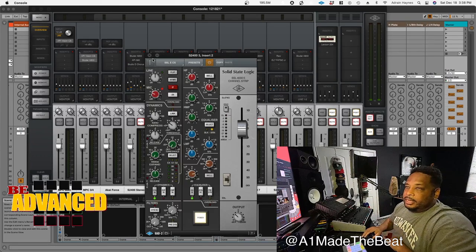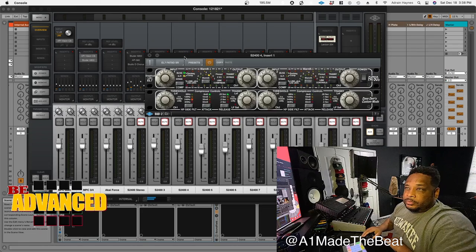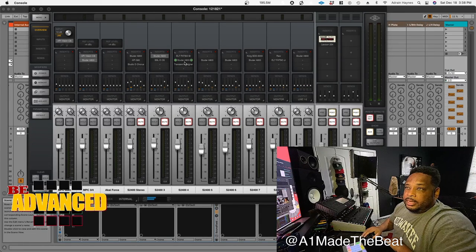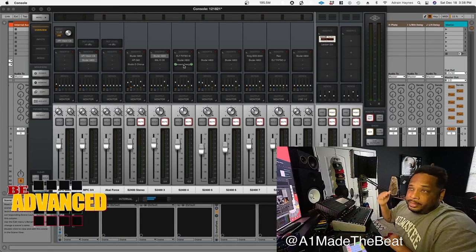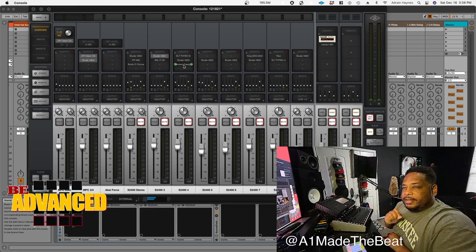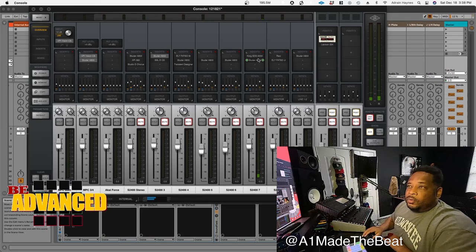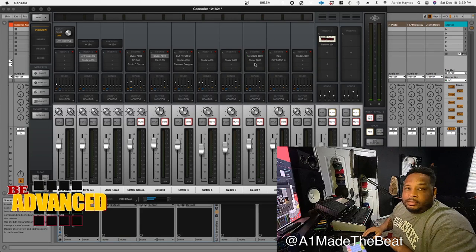For my drums, my standard SSL shaped it for the thump I wanted. For the snare, I use a Fatso, an A800, and a Transient Designer to give it some pop and to bring the transient down a little bit — the envelopes weren't quite giving the effect I wanted. I got tape effects going on all of my inputs, and then I got a reverb effect — I wanted that echo on it, so I put the STD 3000 on it.